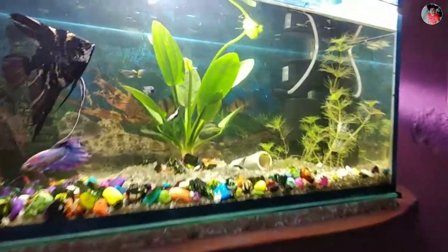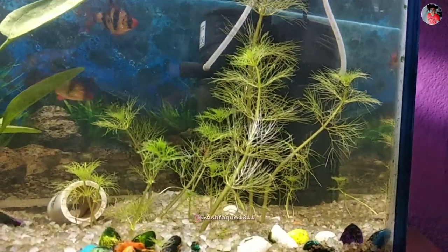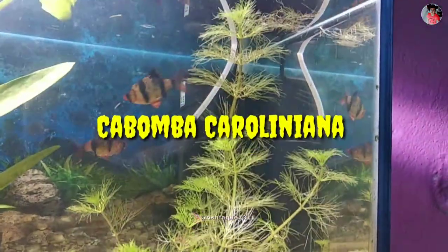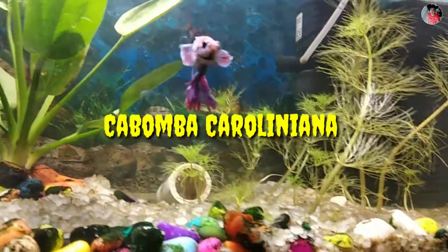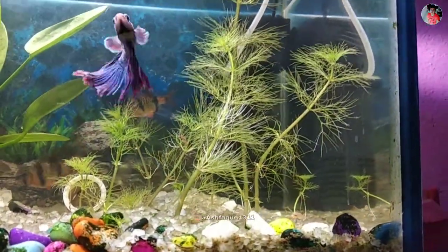Hey guys, welcome back to another video, glad to see you here like always. In today's video we are going to talk about Cabomba caroliniana, an aquatic millennial herbaceous plant native to North and South America.